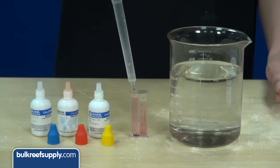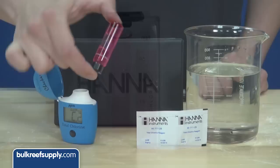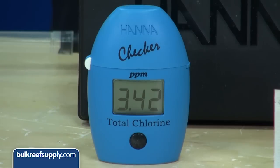You can also use a standard test kit rather than a test strip, which most people find a bit more reliable. For those of you that want the most accurate readings, the Hanna checkers are a nice option, capable of reading all the way down to .01 parts per million.